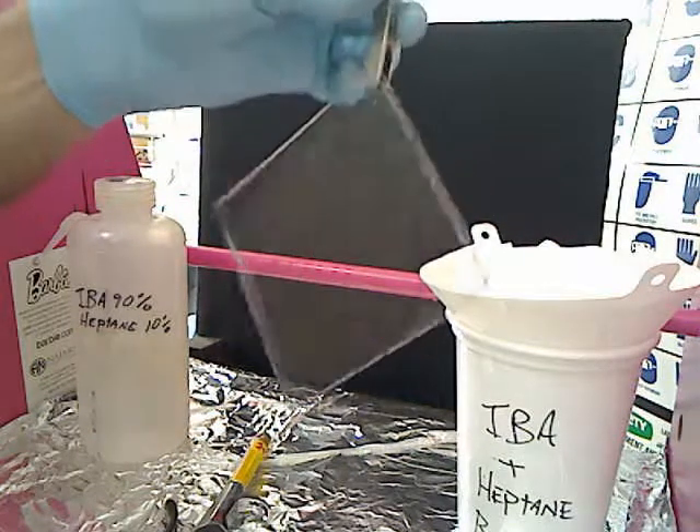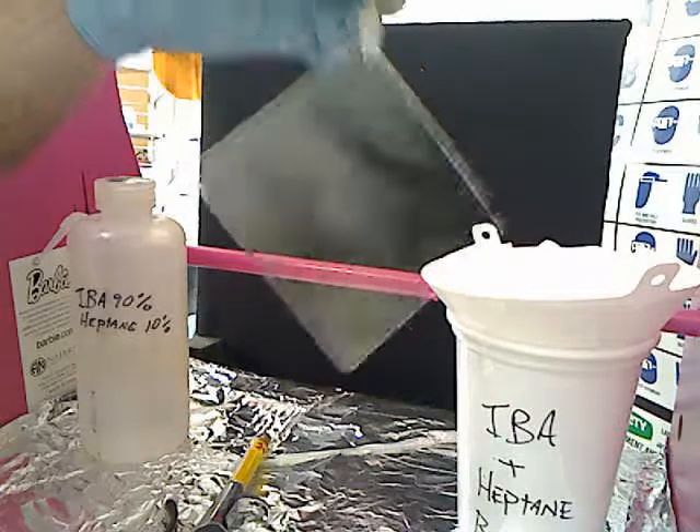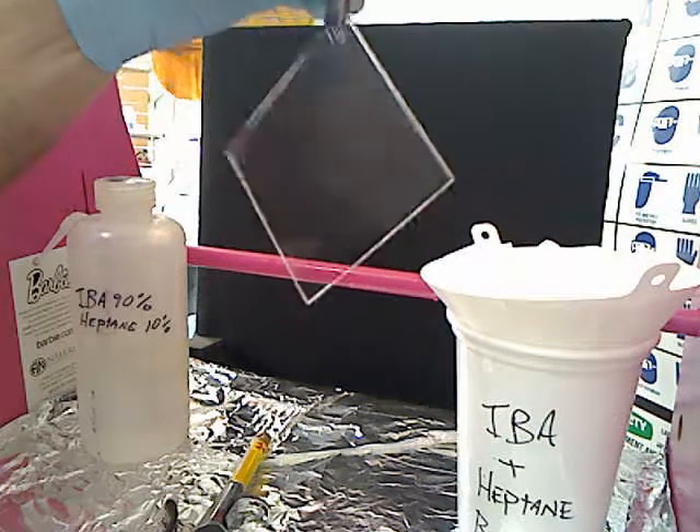At this point you'll have no alcohol left and you'll have a perfectly clean slide. The only thing that can get your slide dirty at this point is going to be atmospheric dust particles or the oven. Starting with a clean slide is very important for a good clean application of coating.